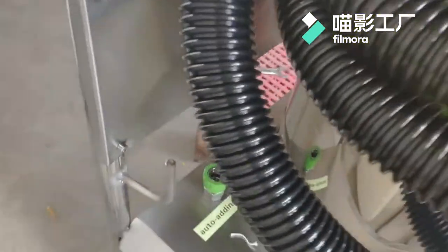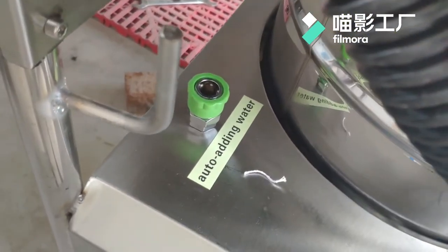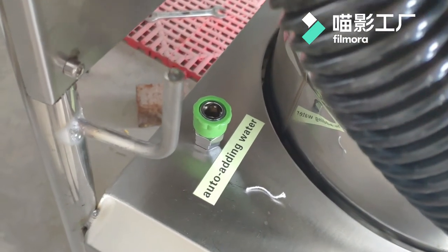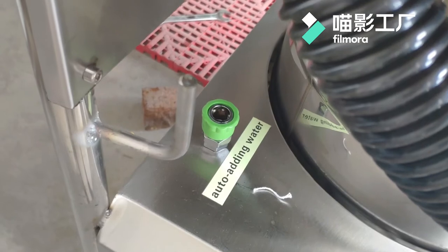Another way to add water is the auto, automatically adding water. You can connect the auto-adding part with your water faucet tap.